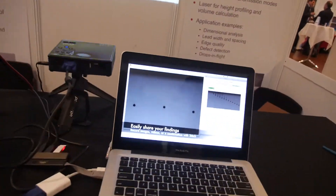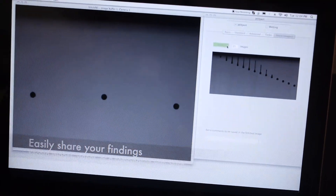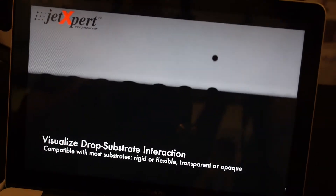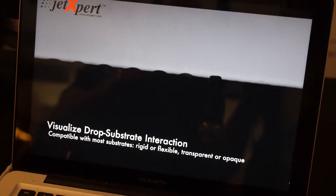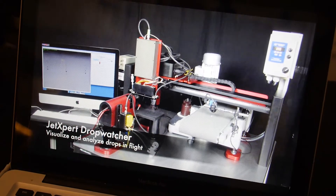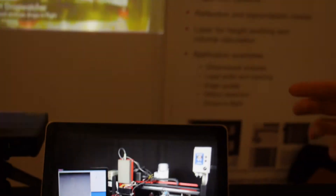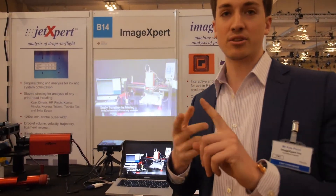So what we're looking at is a screenshot of the JetExpert actually in use. In this particular feature, we're visualizing the drop surface interaction as you're printing. This is a Kyocera printhead printing onto the substrate. Another option, once again with the Kyocera printhead, is what's known as the print station.